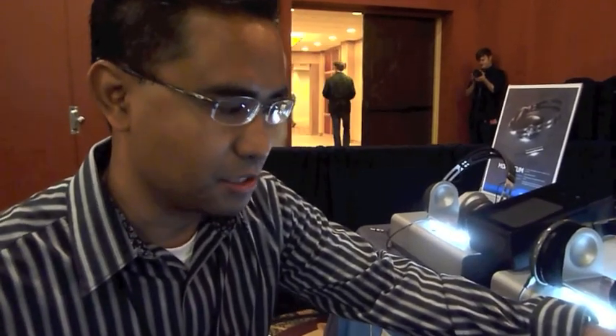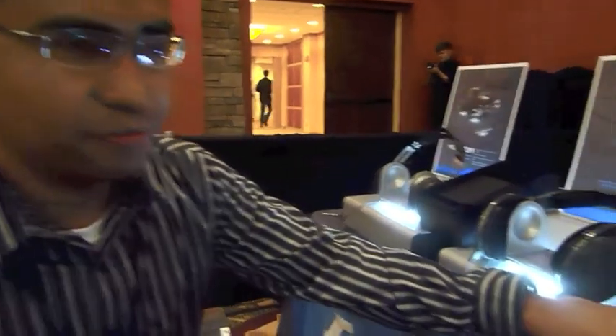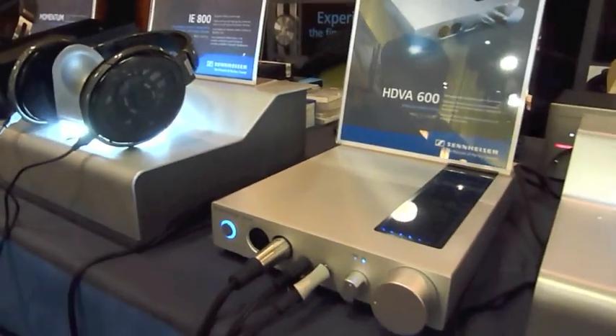How are you? Good. So tell us a little bit about the new amp. This one here we have is called the HDBA 600. It was just launched recently and we have it set up here with the HD 650 and HD 700.